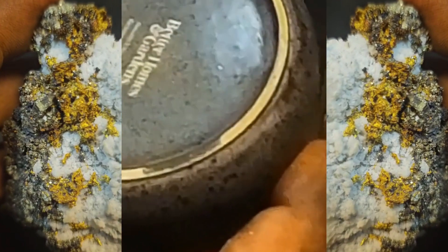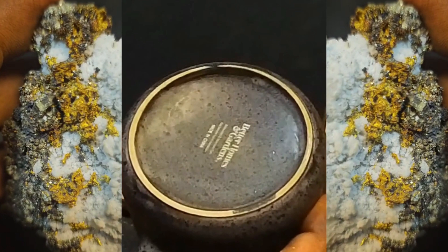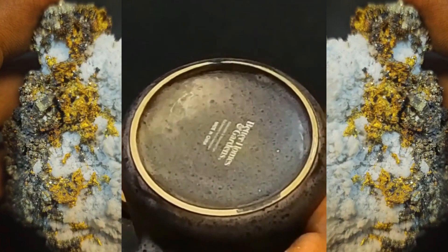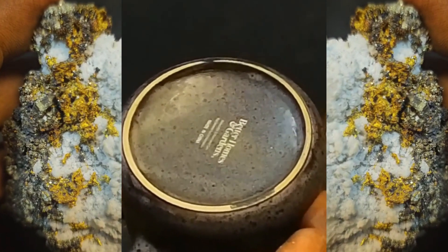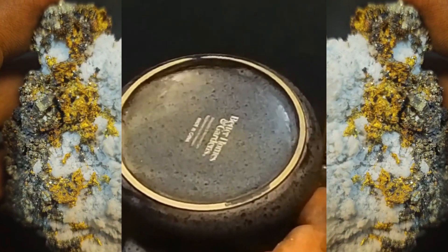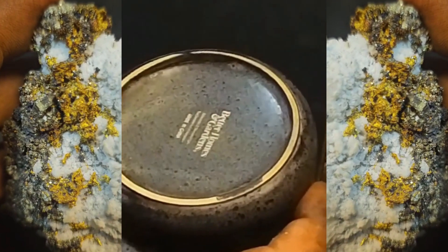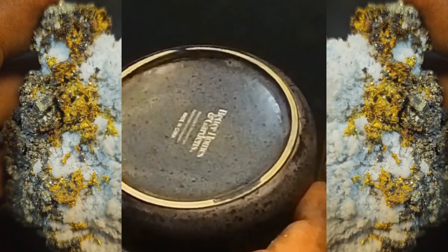If you get any other color besides gold, it's not gold — some sort of pyrite, some mineralization, could be a variety of different things. But this is such an easy test to do. You don't have to guess, you don't have to use a torch, you don't have to use acids. If you get a black streak, no bueno.